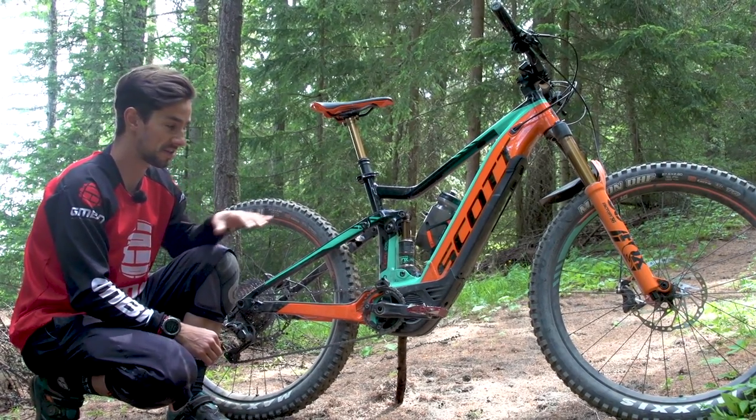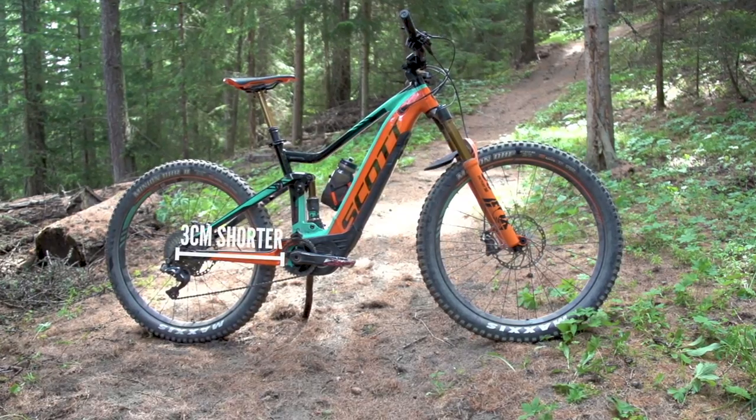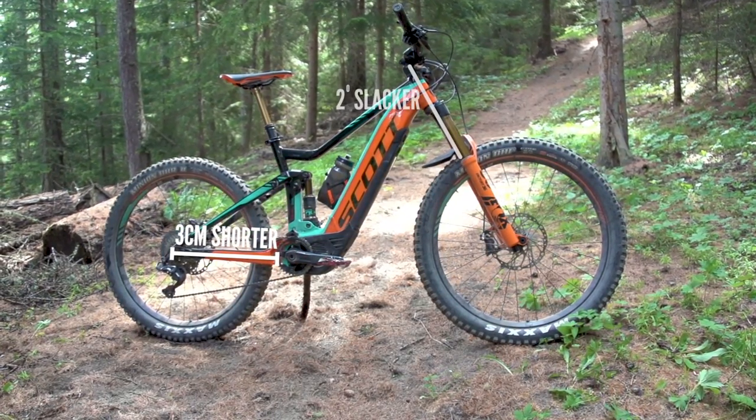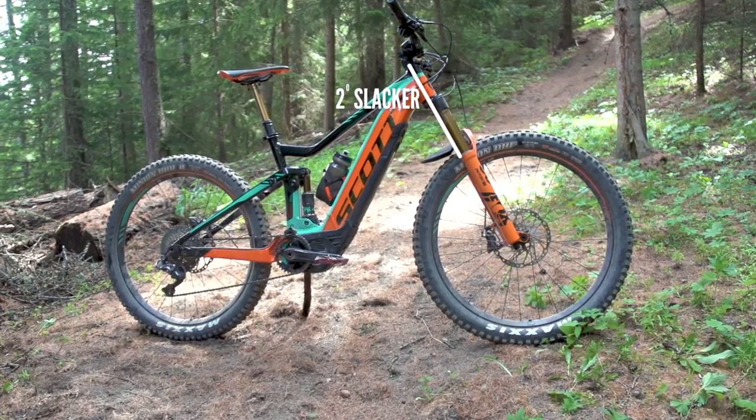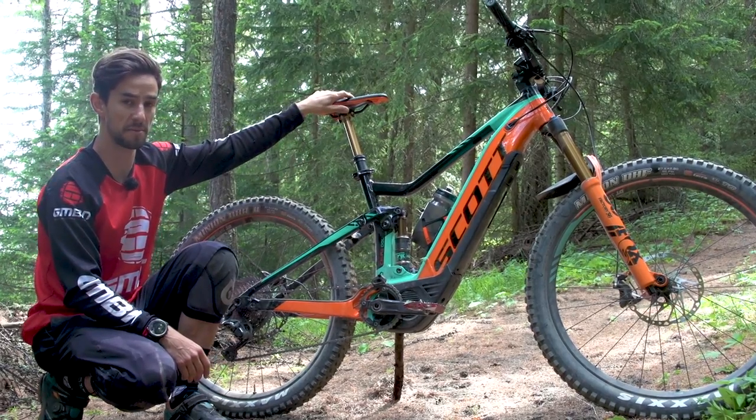So how does the geometry compare to the old E-Genius? The bottom bracket is lower, the chainstays are three centimetres shorter, the head angle is two degrees slacker, and the seat angle is one and a half degrees steeper to keep you in a nicer climbing position.